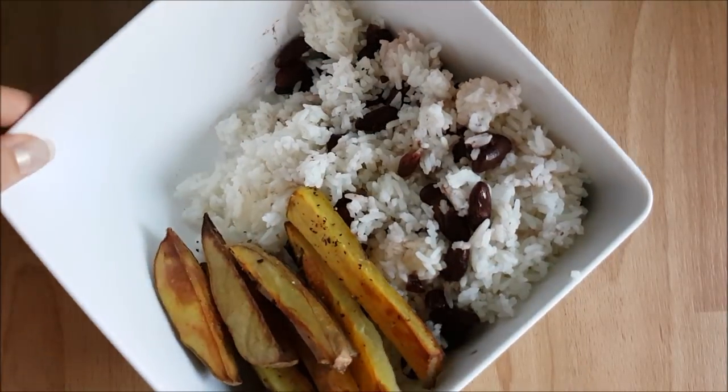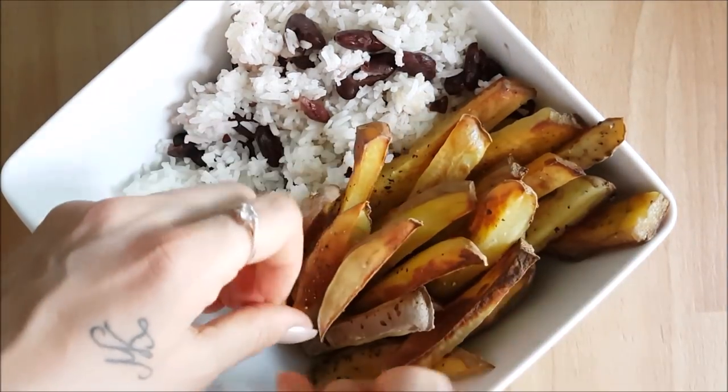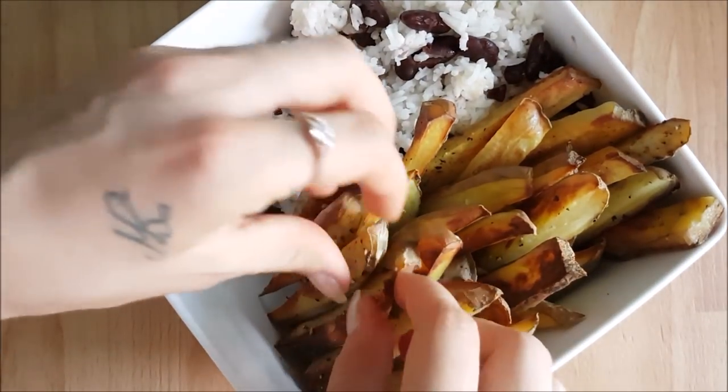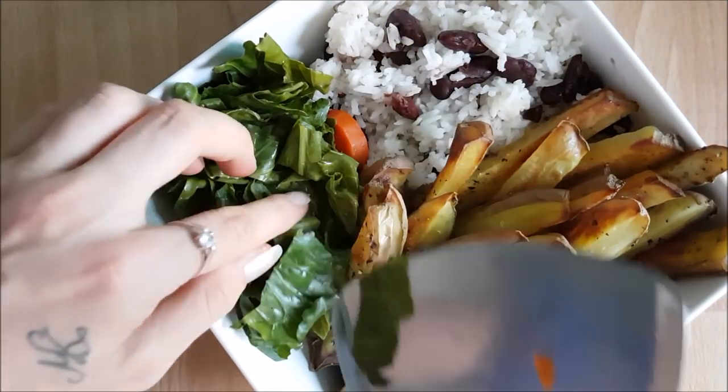Then in go the crispy potato fries, lined up very neatly because they look super pretty. I was really pleased with how they came out today — very crispy on the outside and super soft on the inside, just how you want them. Then in go the steamed greens and carrots.